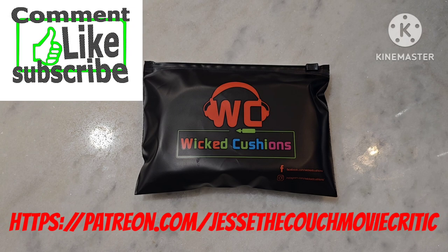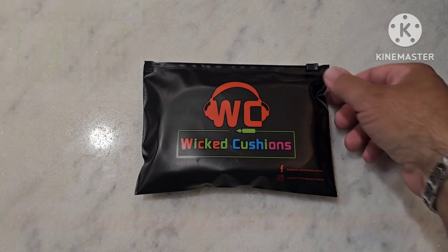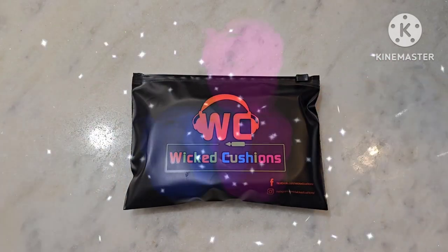As always guys, don't forget to like, comment, share, and subscribe. If you've got any questions, concerns, contacts, anything, reach out to me through the socials. Feel free to reach out to me as well as JesseTheCouchMovieCritic on Patreon.com. Let's go ahead and let's get this thing started here.